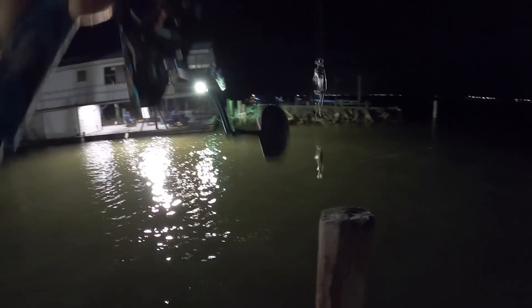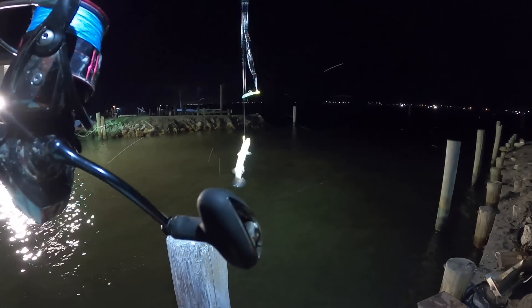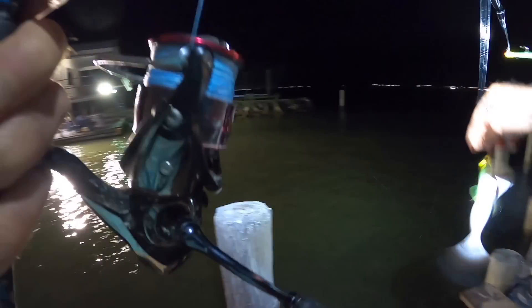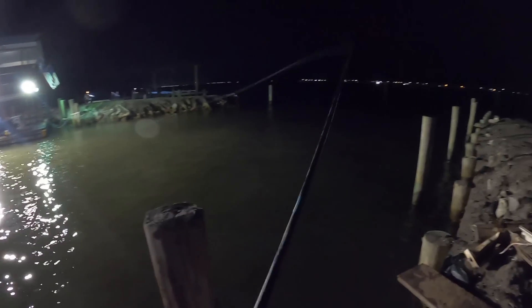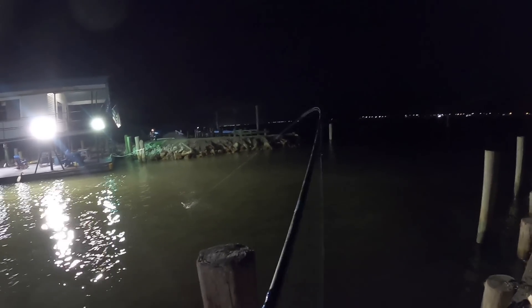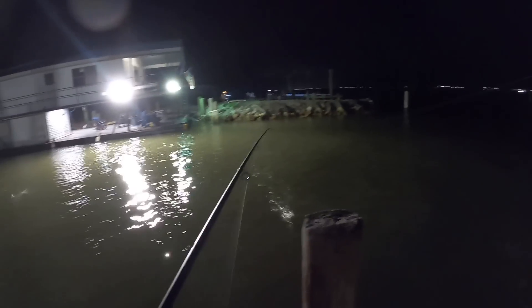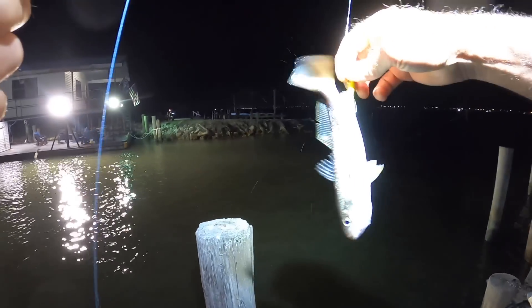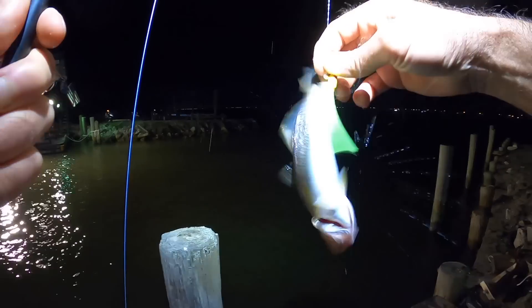There we go. Definitely not going to make the grade, though — that is 7 inches. We're talking about the possibility of rain. It's way offshore, moving toward us, but going on either side of the island. This is how thick the white trout are underneath that light.